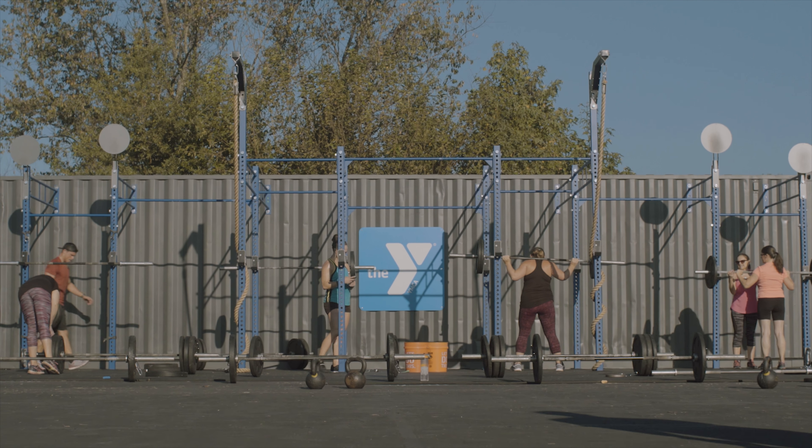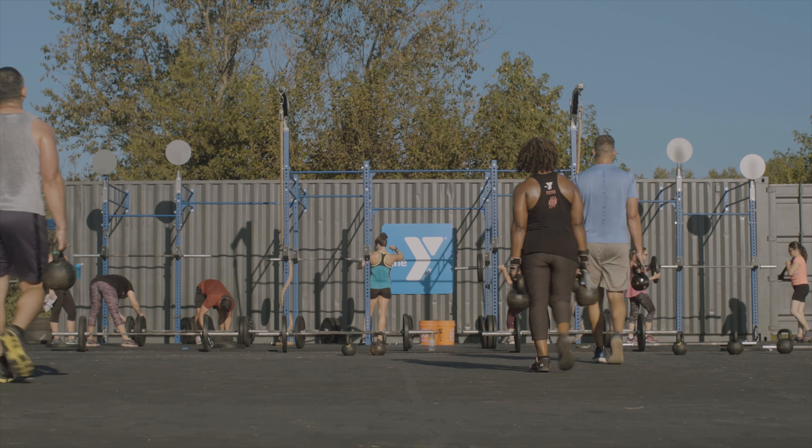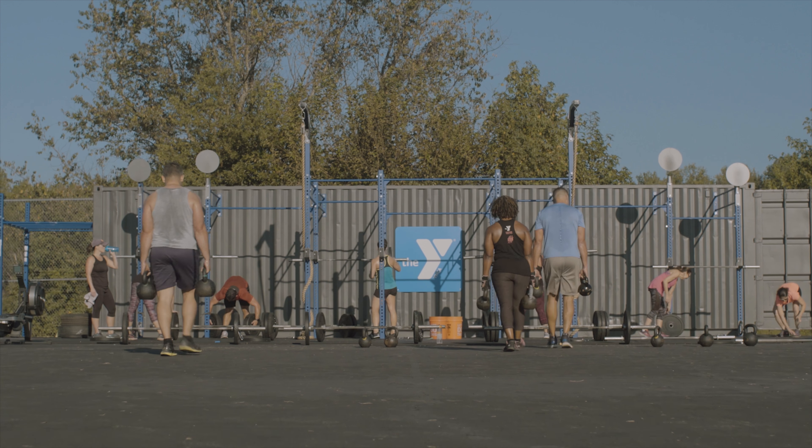We got a grant through Publix. Publix Charities awarded us a generous grant, and that enabled us to purchase all this equipment.